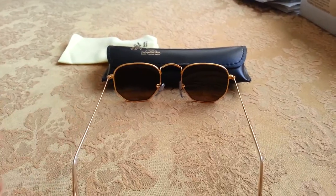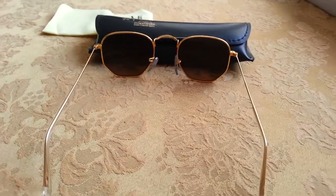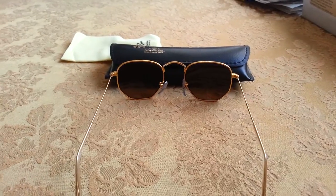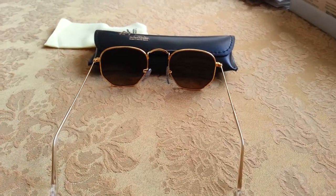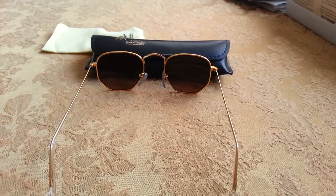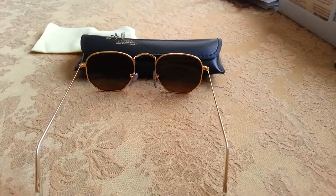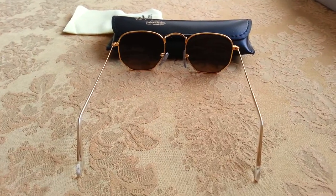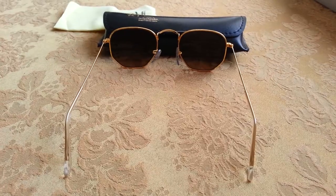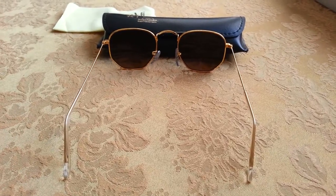Anyways, thank you very much for looking at my video of these beautiful sunglasses. If you have any questions or comments, feel free to put them. Once again, thank you very much for viewing and hopefully you enjoyed it. Thanks.